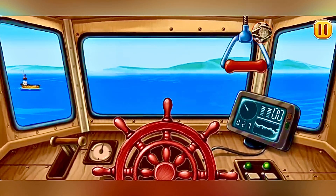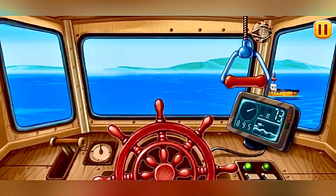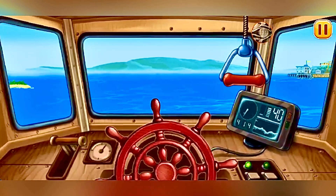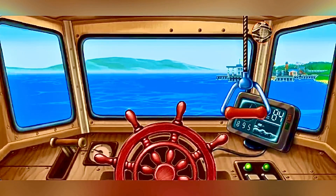Look, there's another ship right in front of us. Sound the blast so it'll notice us. An island directly ahead — right rudder. Hooray, we've sailed into the port.